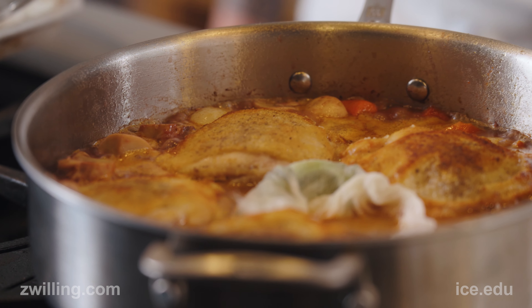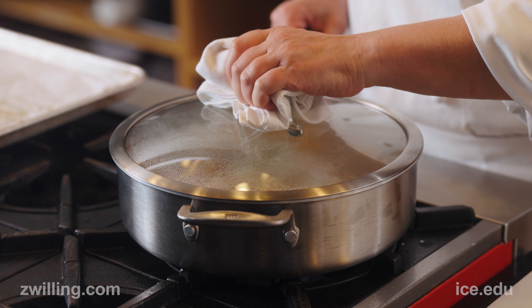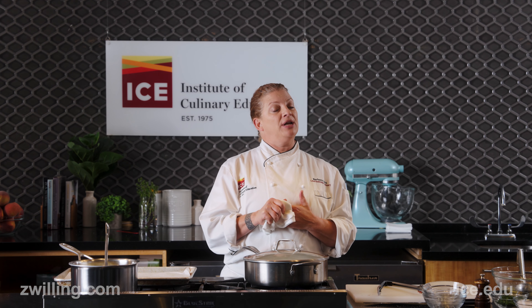Once this comes back to a boil, I'm going to place my lid on and then the whole pan is going to go into the oven. It's going to cook at 350°F for about 45 minutes to an hour, depending on how big or small the chicken thighs are.